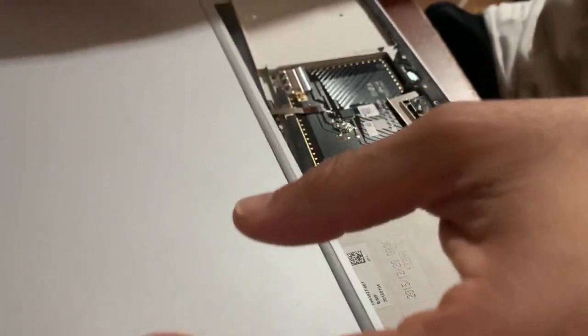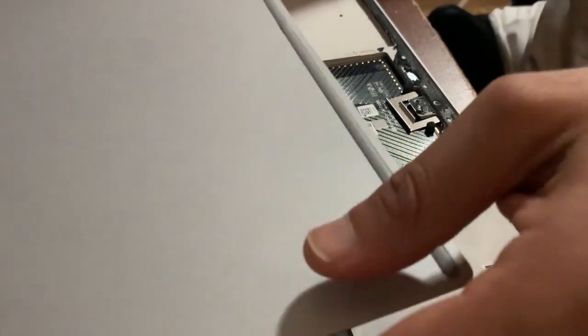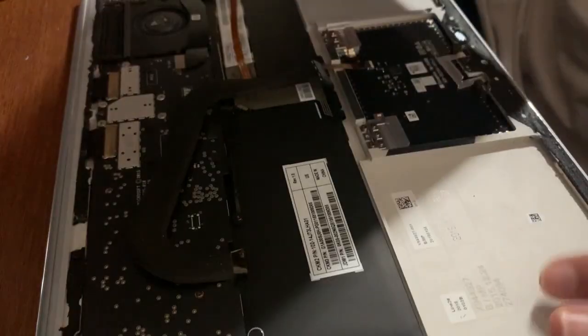It's finally off! It took a while — probably spent almost half an hour on it, but we're finally getting somewhere. Now that it's off you're going to have to disconnect the bottom. This lid is actually a battery, so it just has to be disconnected.